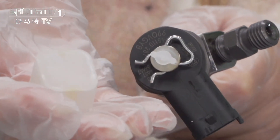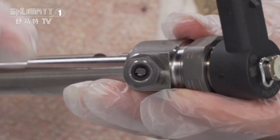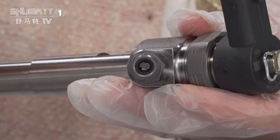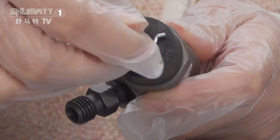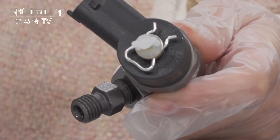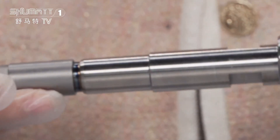This is the protection cover. Here is the plug. In this place, generally, it has a triangle valve — the fuel goes through from this place and comes out from here. This is the injector body.